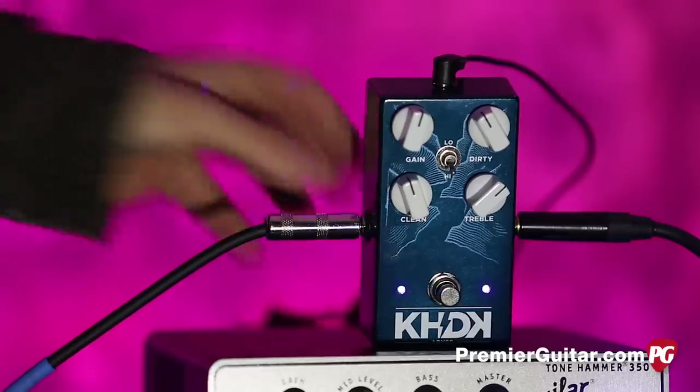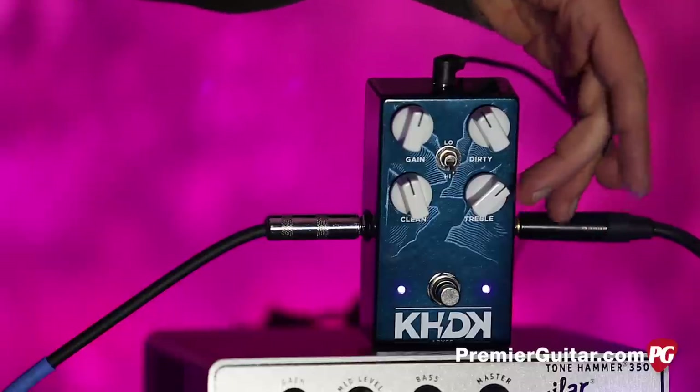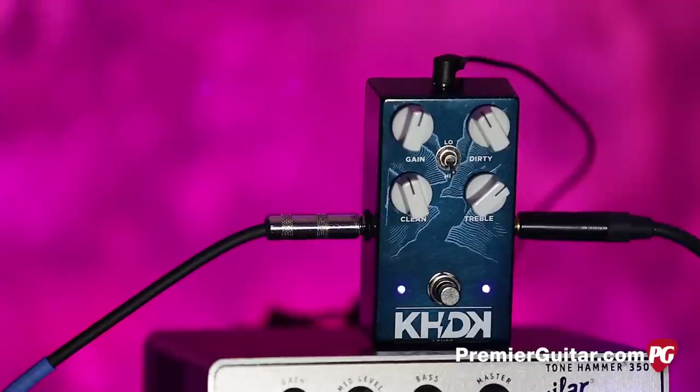We have the on/off switch here. This is your clean level. Over here is your treble — not tone, but treble. It's actually a low pass filter. And then we have the gain and your dirty signal.